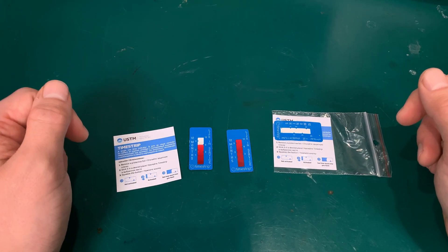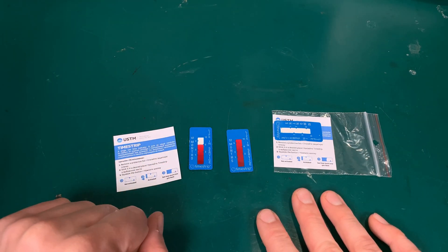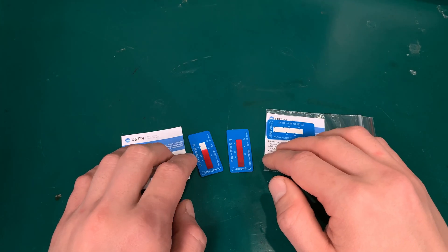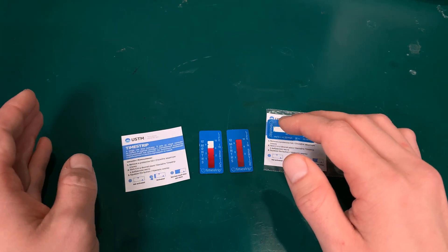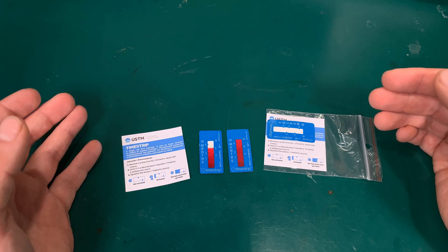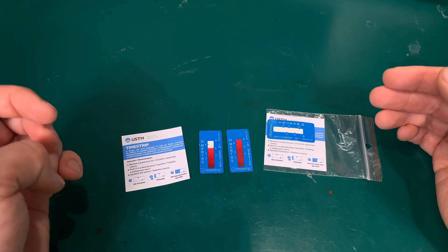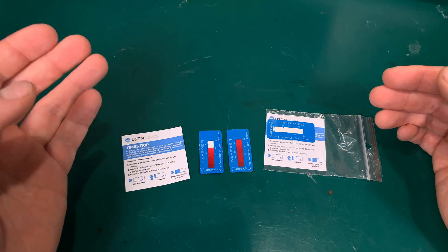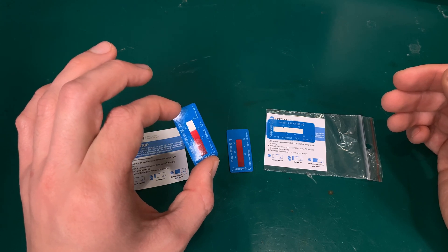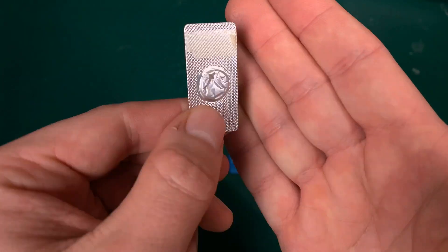Hello, today I would like to show you something interesting on my desk. I've got this time strip indicator. What this device is about — just imagine that you've got a device that needs some service in some time frame. For example, every six months you need to replace a filter, and every 12 months you need to replace a membrane or something else. This device allows you to see how much time is left in the form of an indicator.